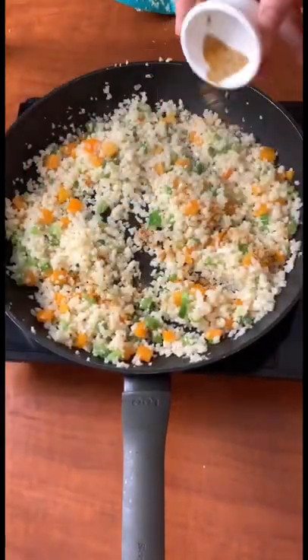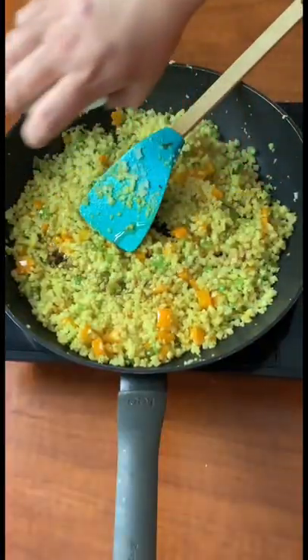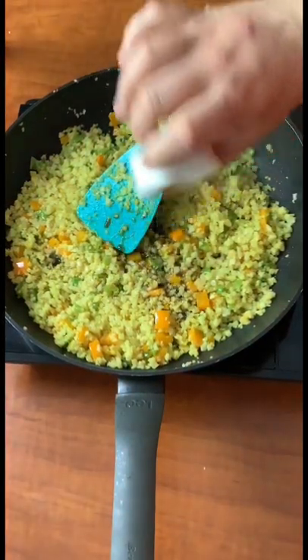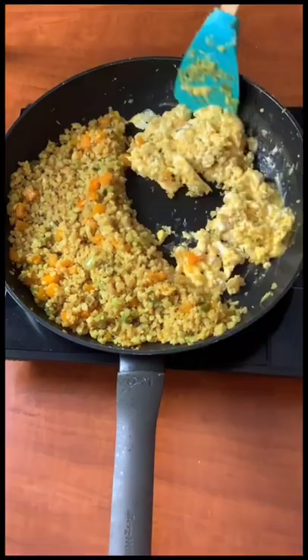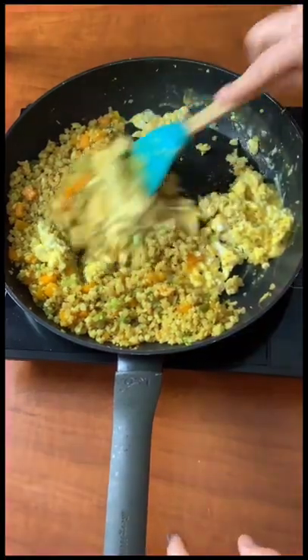Now mix it all in with the rice and add in your seasonings, then add in sesame oil and liquid aminos. After that is all cooked, push it to the side, add in your egg, and there you go.